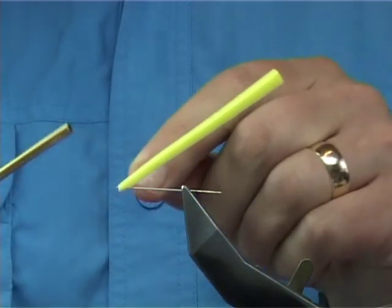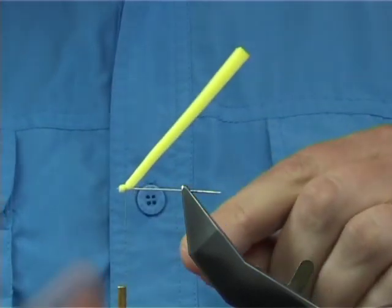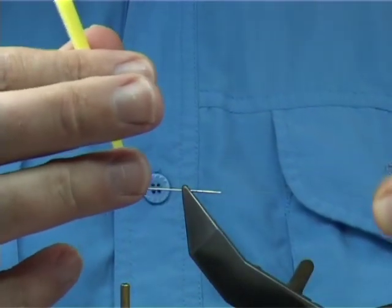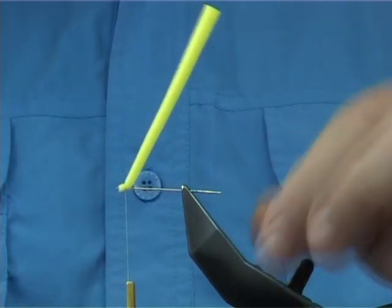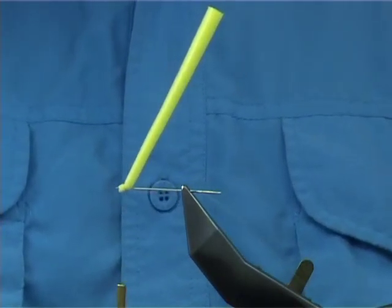Now the thread I'm using is a yellow 8-0 uni. I go one, twice, three times, then bring the waist piece underneath. Now don't trim this away because it's holding the fly together — you'll see later on in the fly.